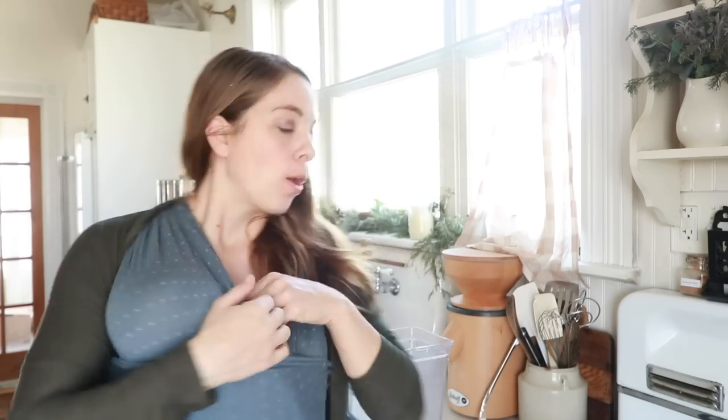Hey everyone, it's Lisa from the blog FarmhouseOnBoone.com, and today I am going to do a video similar to the one with the sourdough, where I showed you exactly how I used my sourdough for two weeks, but with cast iron. So I'm going to do a week in the life of all of my cast iron skillets — what I cook on them, how I clean them. I'm just going to take you along.